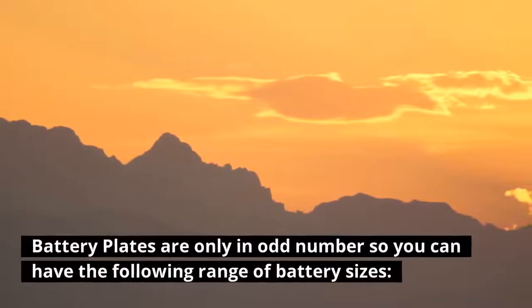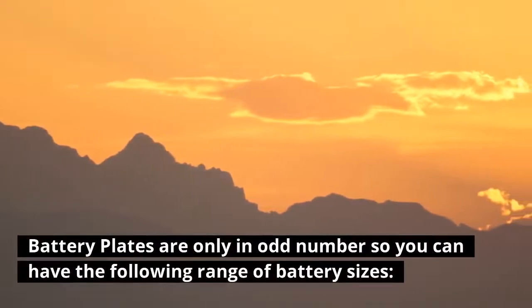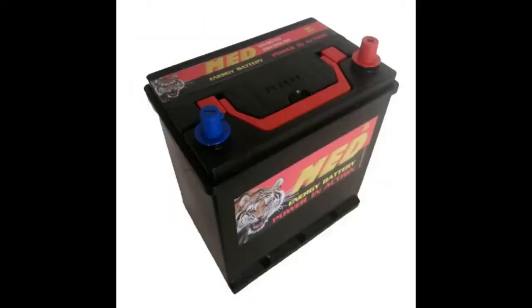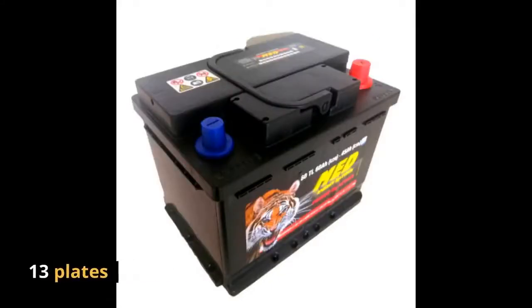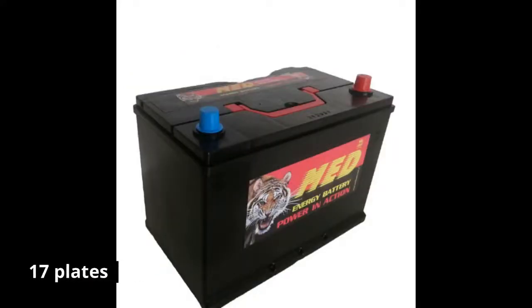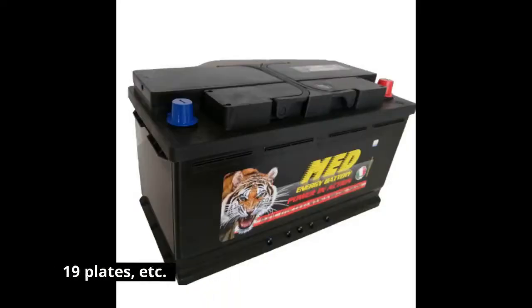Battery plates are always an odd number, so you can have the following range of battery sizes: 9 plates, 11 plates, 13 plates, 15 plates, 17 plates, 19 plates, and so on.